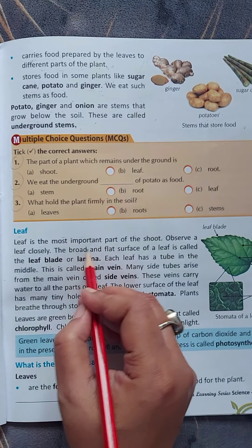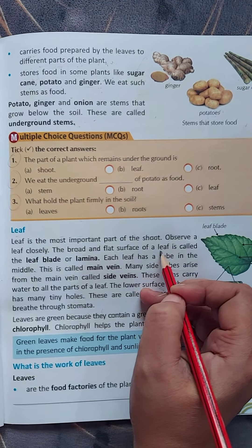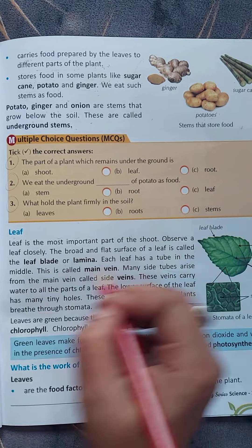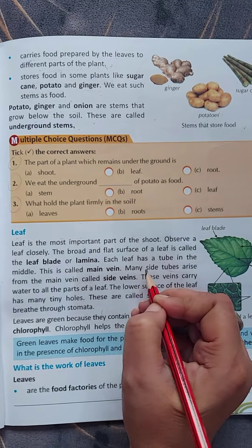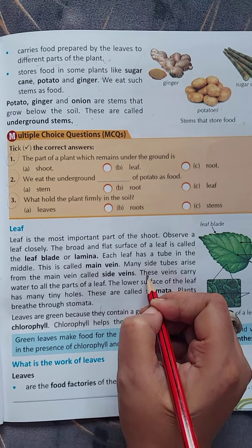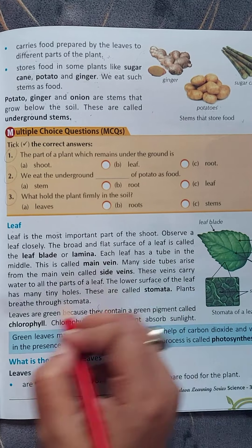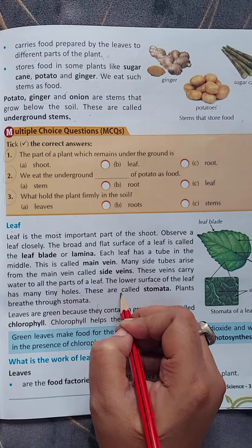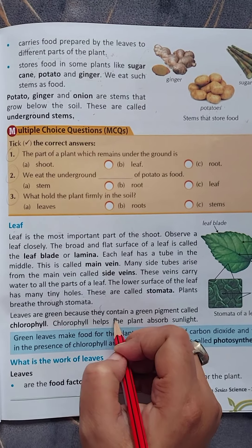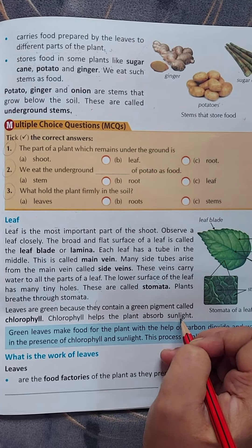Leaf. Leaf is the most important part of the shoot. Observe a leaf closely. The broad and flat surface of a leaf is called the leaf blade or lamina. Each leaf has a tube in the middle called the main vein. Many side tubes arise from the main vein, called side veins. These veins carry water to all parts of a leaf. The lower surface of the leaf has many tiny holes called stomata. Plants breathe through stomata. Leaves are green because they contain a green pigment called chlorophyll. Chlorophyll helps the plant to absorb sunlight.